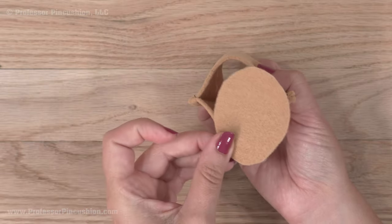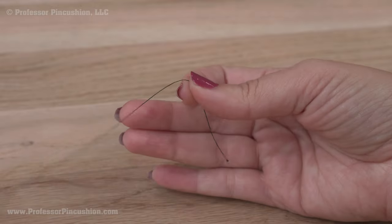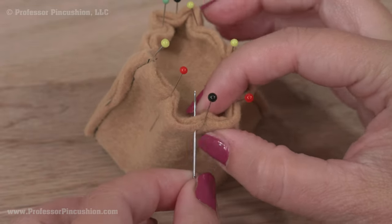One side of the hat ring is smaller than the other side. Pin the hat top to the smaller opening. Next, put some thread on a hand needle to sew the hat top to the main hat section. Because the area is so small, I'm going to do a hand blanket stitch.